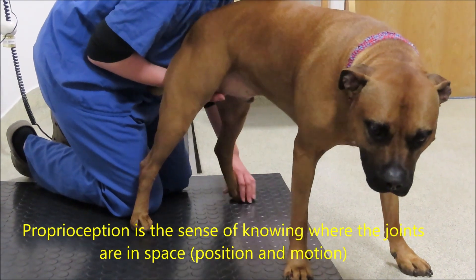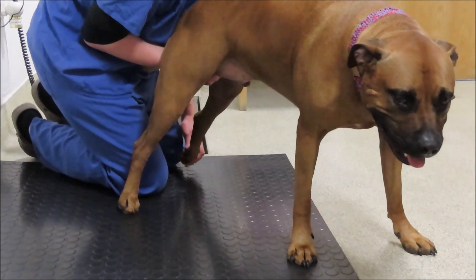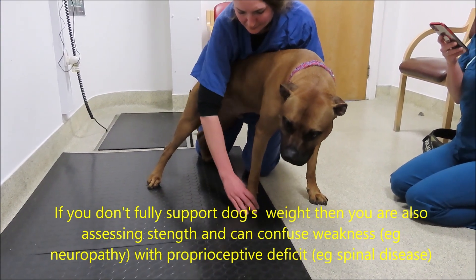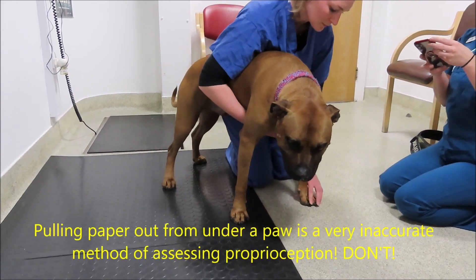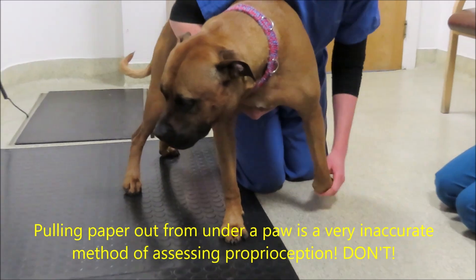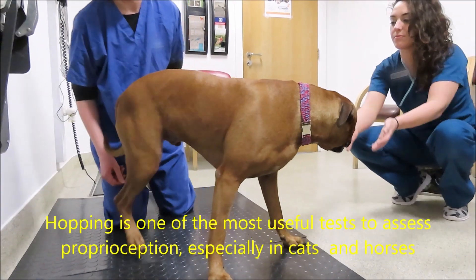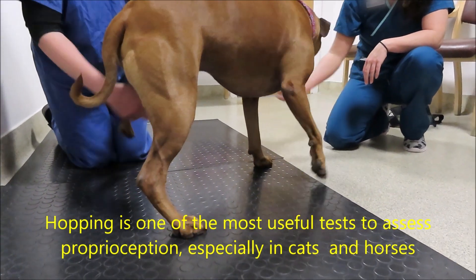We are also assessing joint position when the animal is just normally walking around in our gait examination. When you're doing the knuckled-over paw, it's incredibly important to fully support the animal's weight — this is difficult in large animals. If you don't fully support their weight, then the influence of them having to support themselves is also being assessed, and if the animal is very weak, that's going to cause a delayed response.